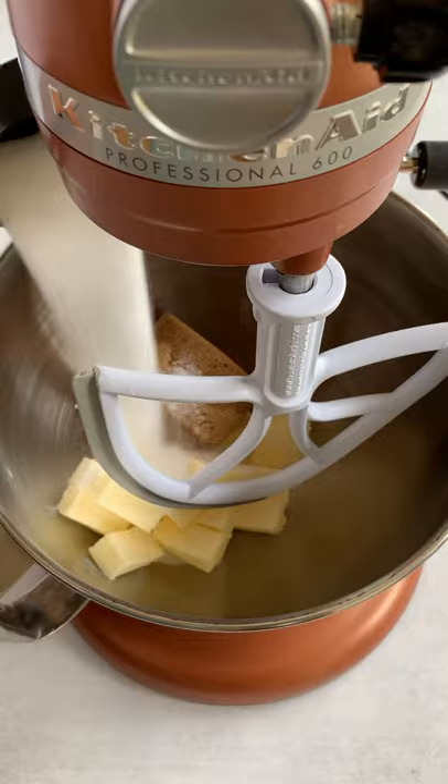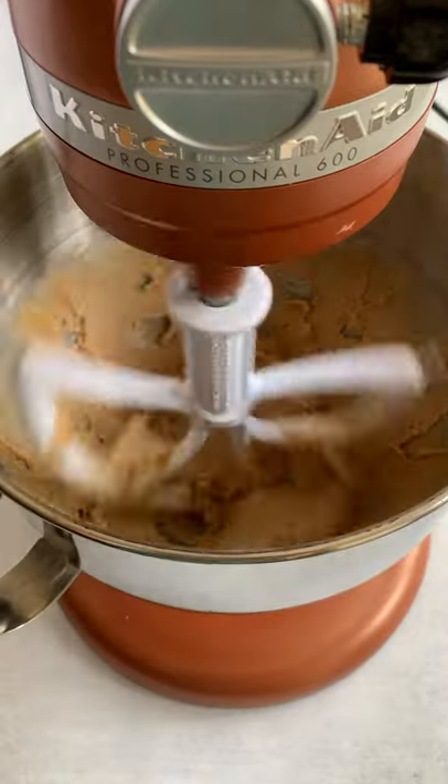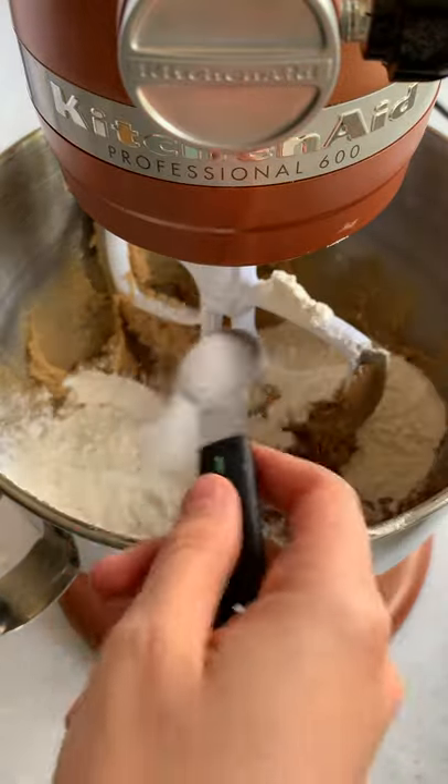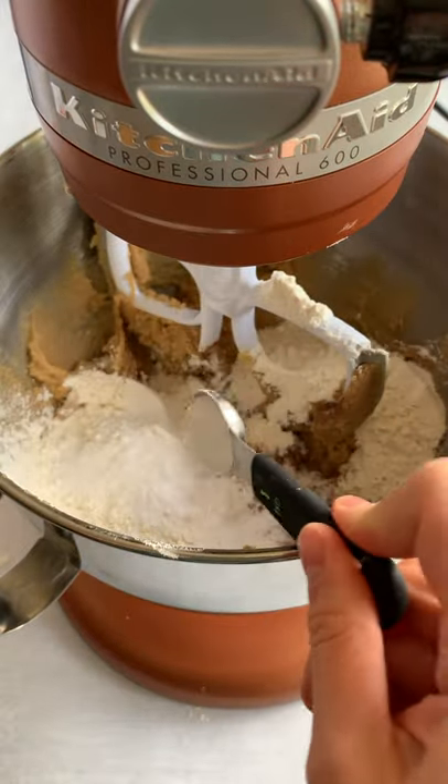The full measurements are in the description and on my blog and Instagram. Combine the butter and both sugars in a bowl and mix. Add the eggs and mix again. Add cocoa powder, flour, salt, baking soda, baking powder, and mix until just combined.